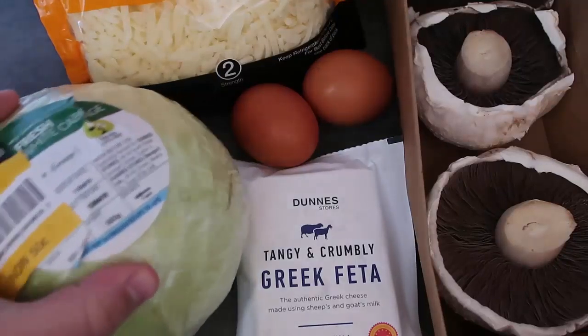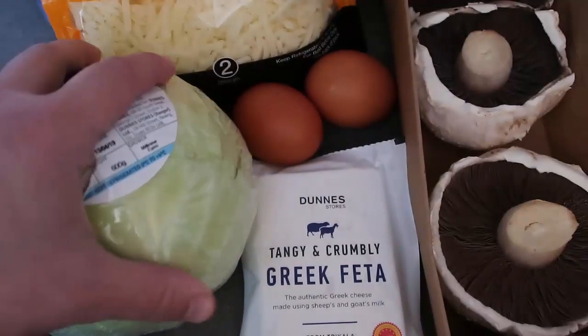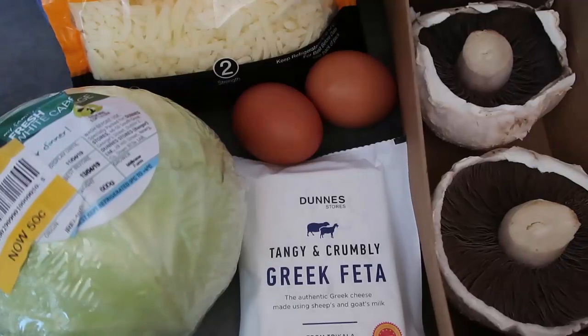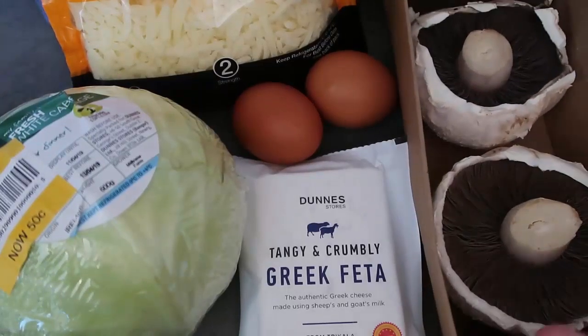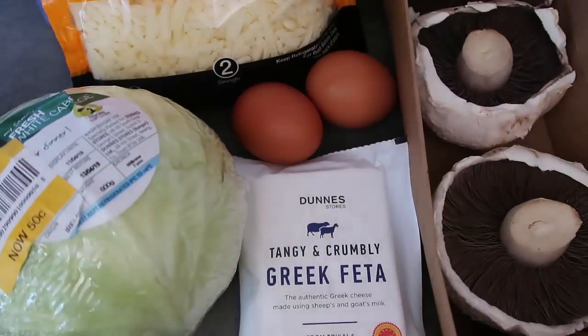I have got this cabbage — I found it reduced from a euro to 50 cents for a whole cabbage. I'm going to use probably half of it. I've got these big portobello mushrooms, but you can feel free to use any mushrooms you like, or just skip the mushrooms entirely if you want. For the sauce, I'm going to use egg, feta, and grated cheese.